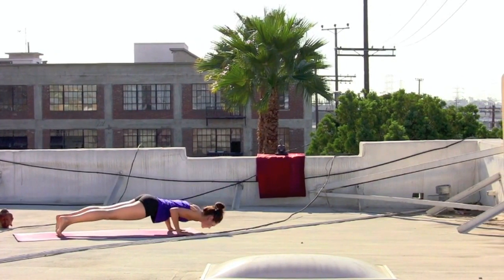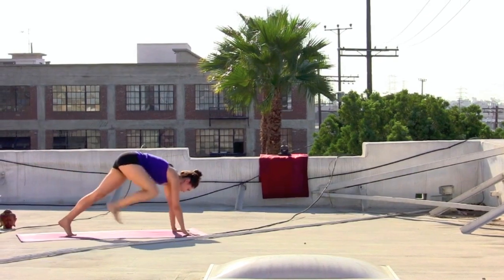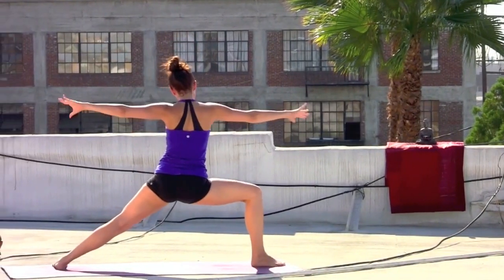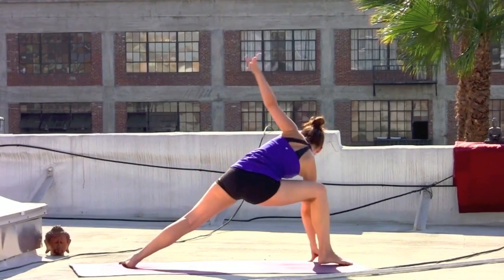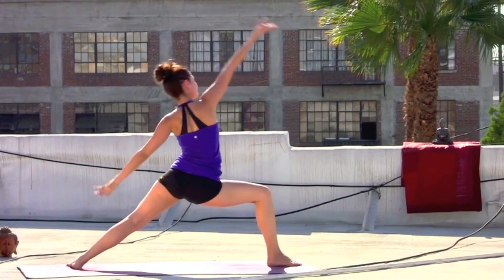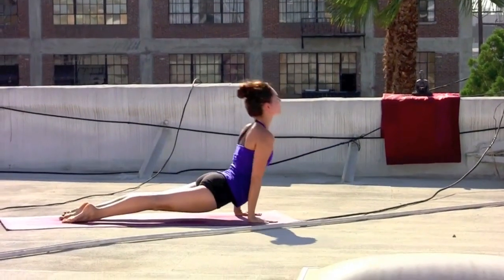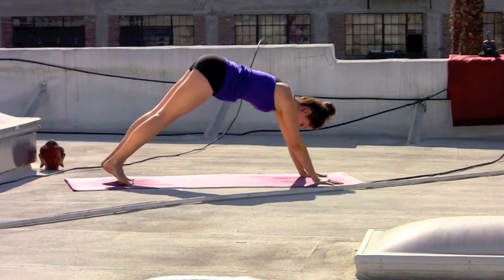Inhale, right leg sweeps. Exhale, step it through — flow warrior one. Inhale, warrior two. Exhale. Inhale, reverse it. Exhale, right fingertips down, left arm up and over. Inhale, all the way back — reverse warrior. Exhale, cartwheel the hands, step back and lower slow. Inhale, lift the chest. Exhale, down dog.